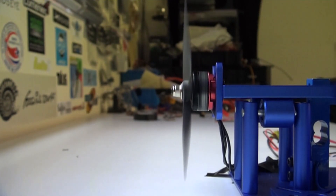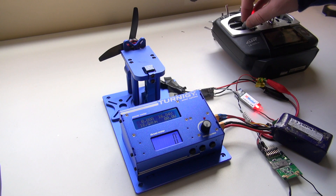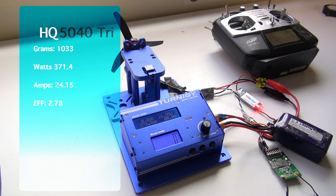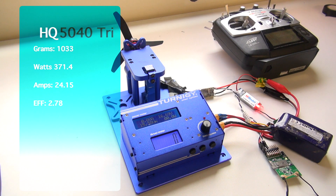Let's move on to our second propeller, the HQ 5040 tri-blade. The HQ 5040 tri-prop managed a massive 1033 grams, 371.4 watts, 24.15 amps, and an efficiency of 2.78 grams per watt — just slightly more than the 5045 we just had on. With 1033 grams of thrust, we're actually 9 grams over spec.